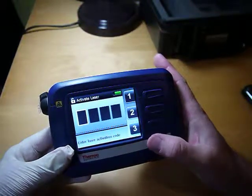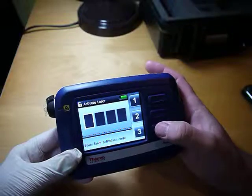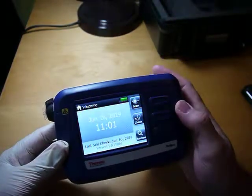When it comes up, there's a code to make sure that whoever's using it knows what they're doing — basically, that they've been trained on it. So I'll enter that code in.